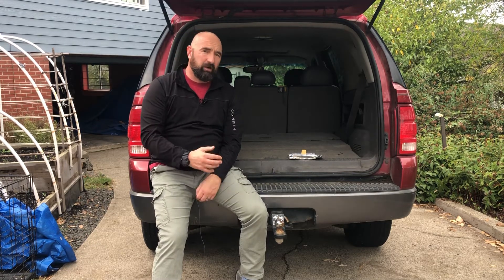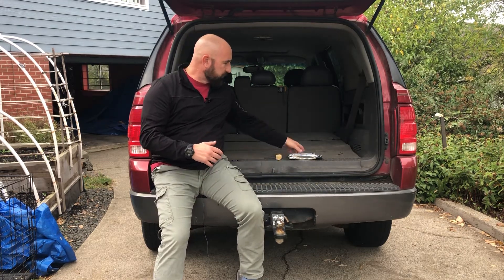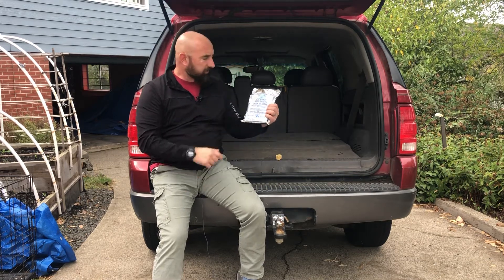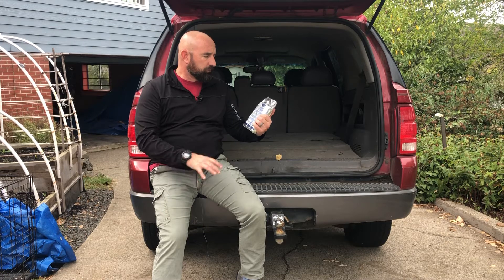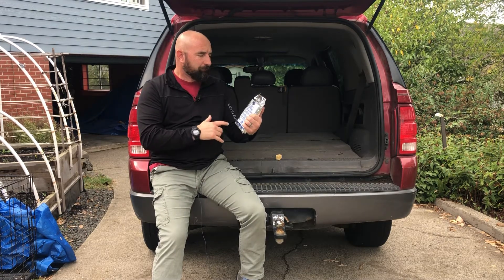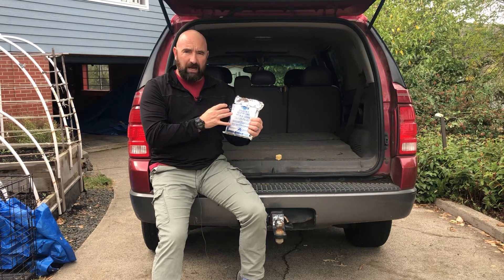One of the things I'm actually having to replace and get more of — that I found to be a good food option — is the Mainstay Emergency Food Rations. In this particular one, it's all vacuum sealed, and it contains nine 400-calorie bars.